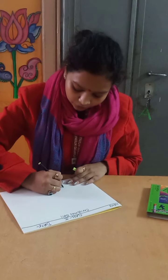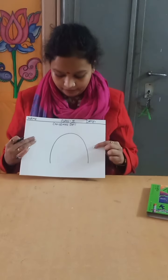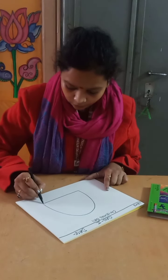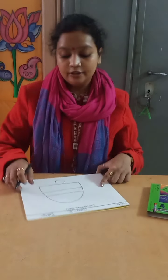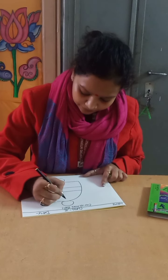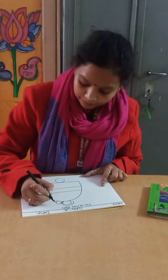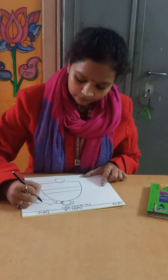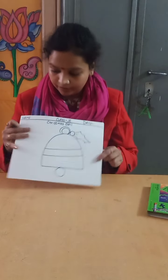First, draw a reverse U shape. Then close it with a sleeping line at the bottom. Draw two lines in the middle, and shape it like a bell on your copy. Then create Christmas tree leaves like this.